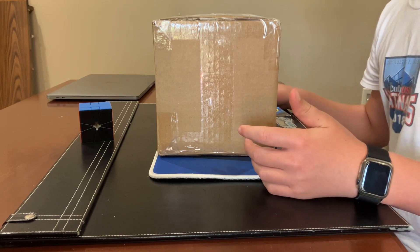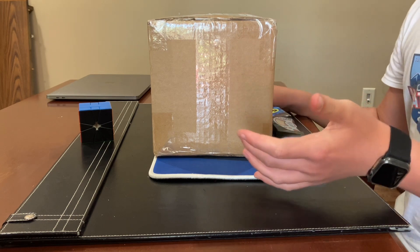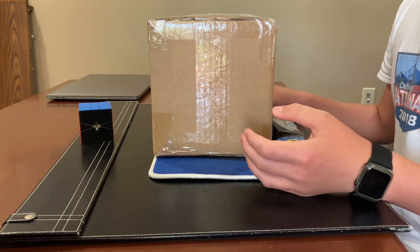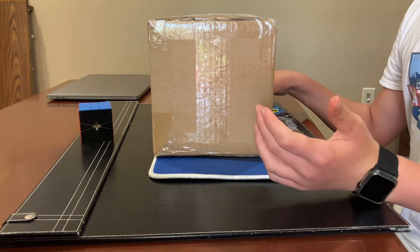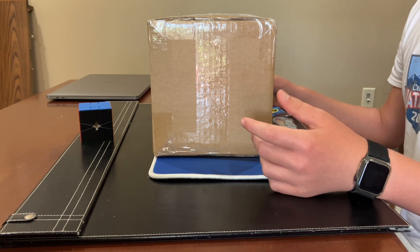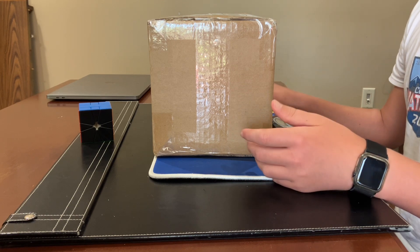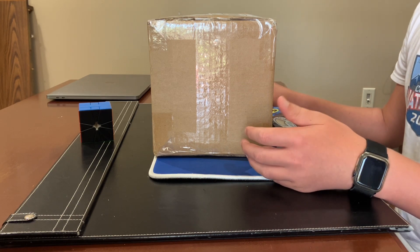Hey guys, how's it going? It's Sam Cubing. I have a huge unboxing from the Cubicle right here. First of all, let's get the elephant out of the room — I'm not in Tennessee right now, I'm actually in Indiana visiting my grandparents. So I had to kind of wiggle around to get some time here. But anyways, let's get into the unboxing, so enjoy.